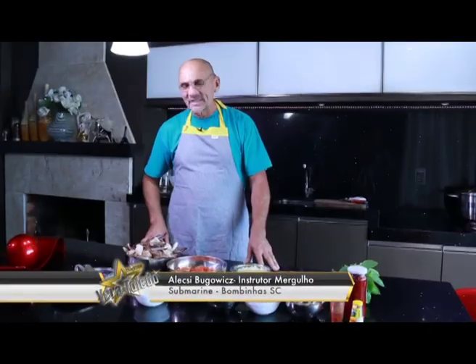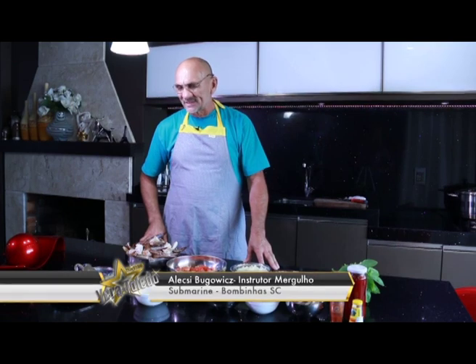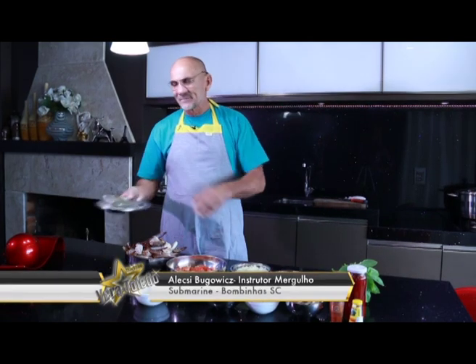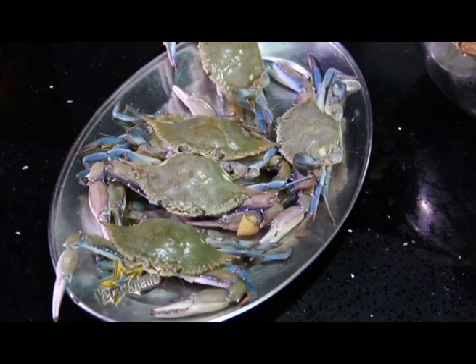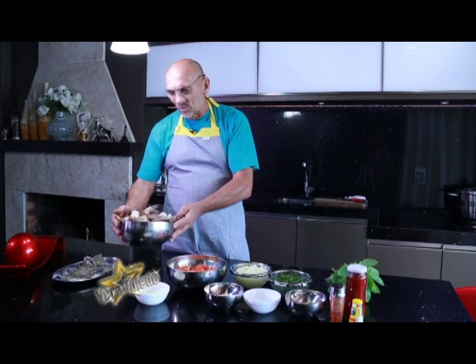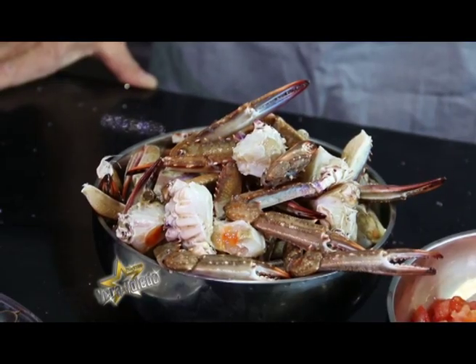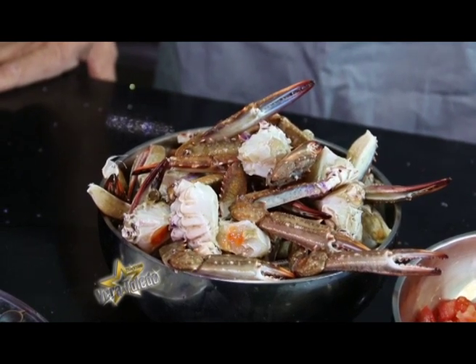Nós vamos apresentar primeiro os ingredientes que usaremos para fazer a nossa sopa de siri. Primeiro o siri inteiro — depois eu vou mostrar como se abre um siri, como se limpa. Aqui eu já tenho o siri limpo, pronto, já preparado. Os ingredientes que se usa são: o siri, que é a matéria-prima.